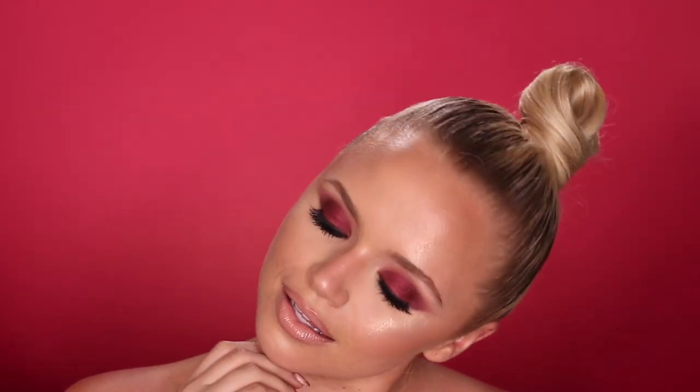And that is the completed look. I'm so happy with how this turned out — she looks absolutely stunning. Fresh, glowing skin, subtle bronze, and the focus is all on the eyes: beautiful smoky cranberry eyes. Thanks for watching, guys. Don't forget to subscribe and I will see you in my next video. Bye.